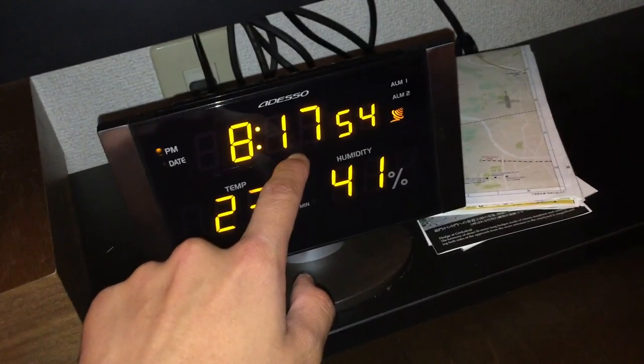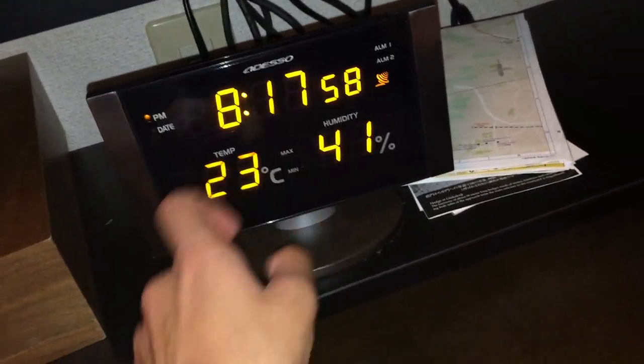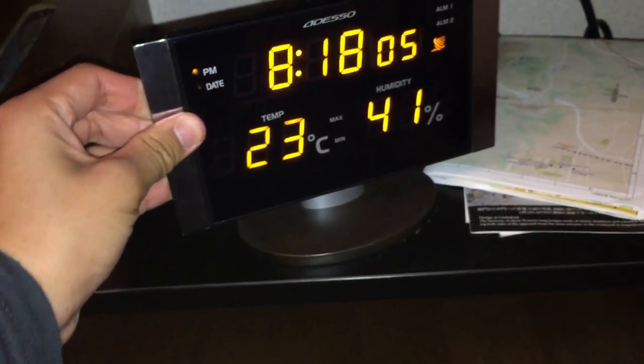Here's the clock. And it's 23 degrees in here right now. And it's about a good 41% humidity, so it's pretty much a very good climate in here right now.